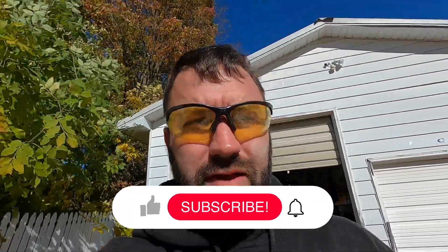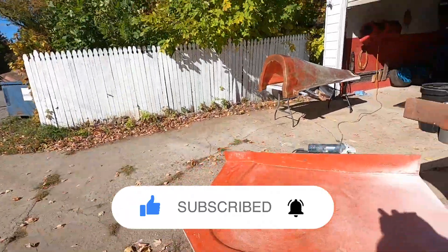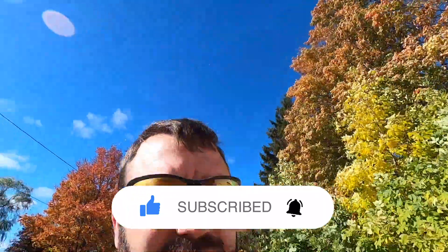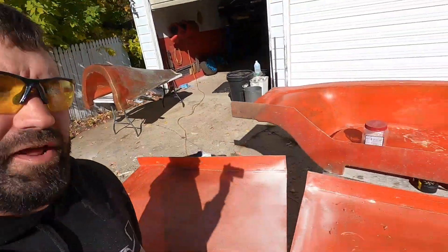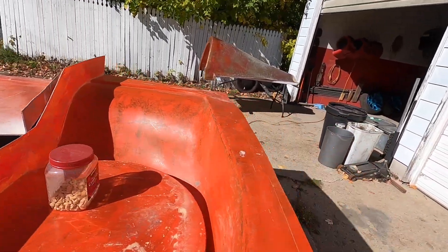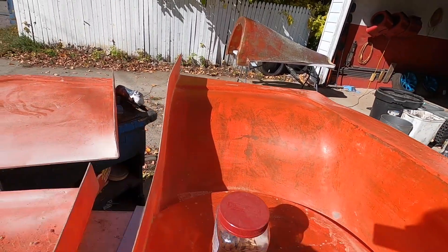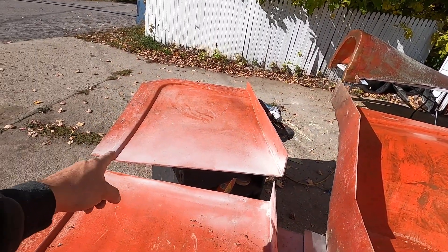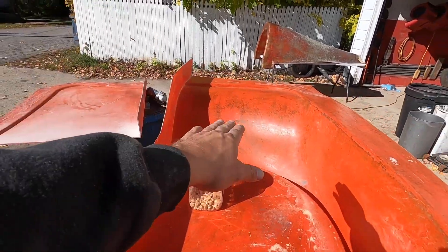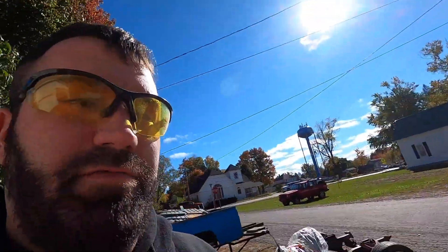I'm gonna get started on some composites so I can jump back and forth between things while the composites dry. Today's composite project - this is the front fender. You can kind of see the mirror shape there, so that part would get bonded to this part as far as the carbon goes.